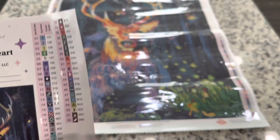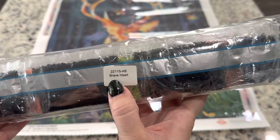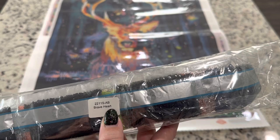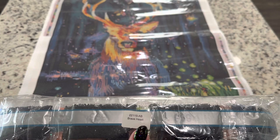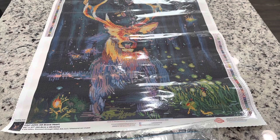Here you have your drills, and there's a sticker on the bag in case you want to store your canvas and drills separately — "Brave Heart" is written right on it so you can always rematch these drills with your canvas. I'm going to go through these drills one by one, but I do have amazing news: Diamond Art Club has actually taken their square drills to the next level.